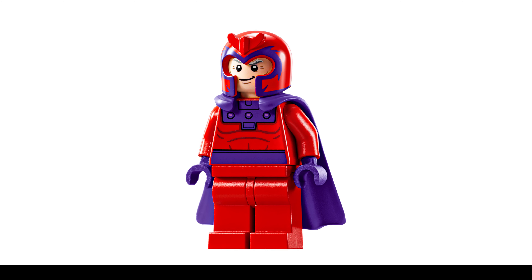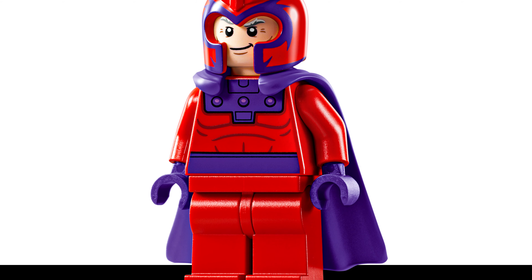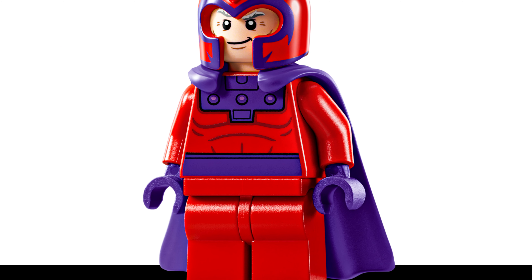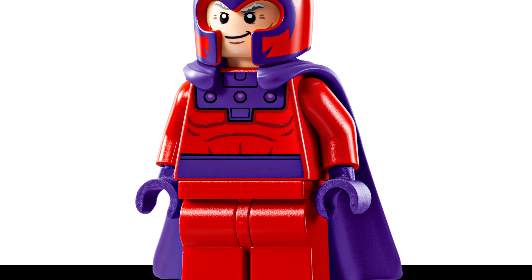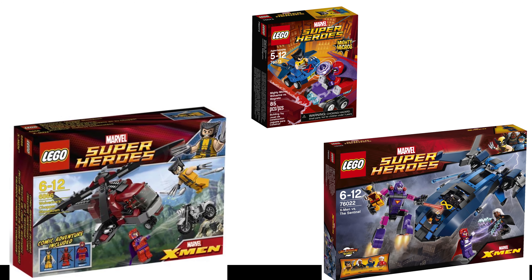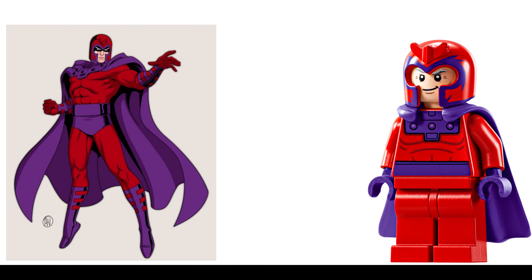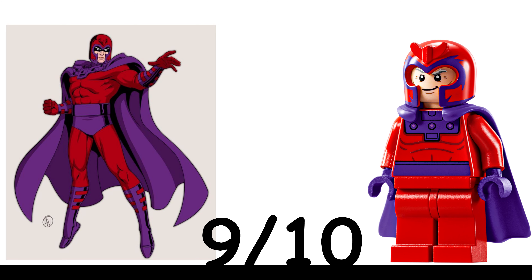The Magneto minifigure is similar to the original Magneto figure released in 2012, but has a few cool updates like a new rubber cape in purple, and an updated torso print with a purple belt around the waist. He uses his signature red and purple helmet that we've seen in three X-Men sets, although not since the Mighty Micro Magneto released in 2017. For me, this minifigure is a solid 9 out of 10.